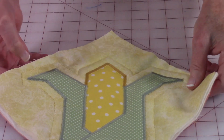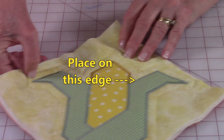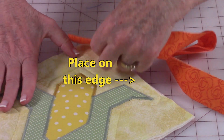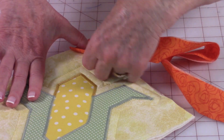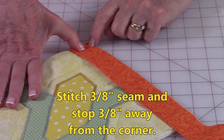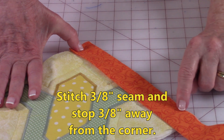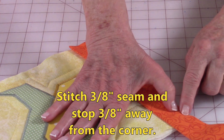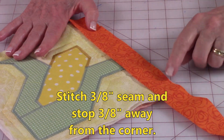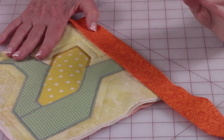Place the binding strip on the pot holder on the top edge. Pin it up in this corner and stitch three eighths of an inch along here. When you get down to a corner, stop three eighths of an inch away from the corner and take it out of your machine.